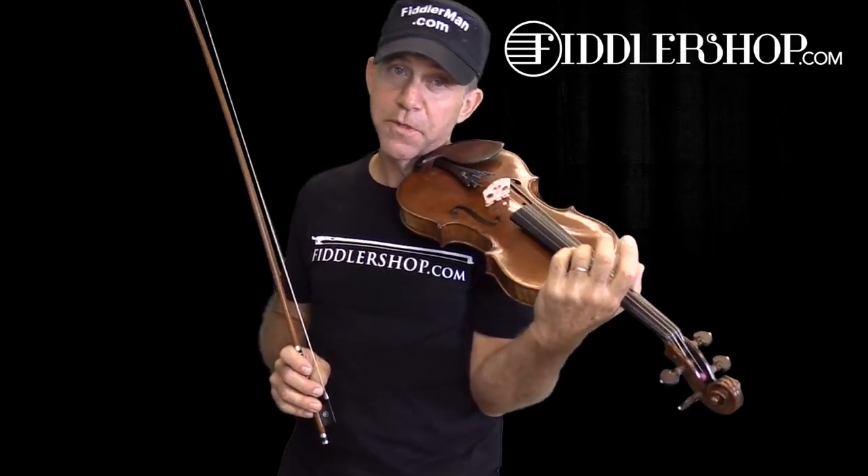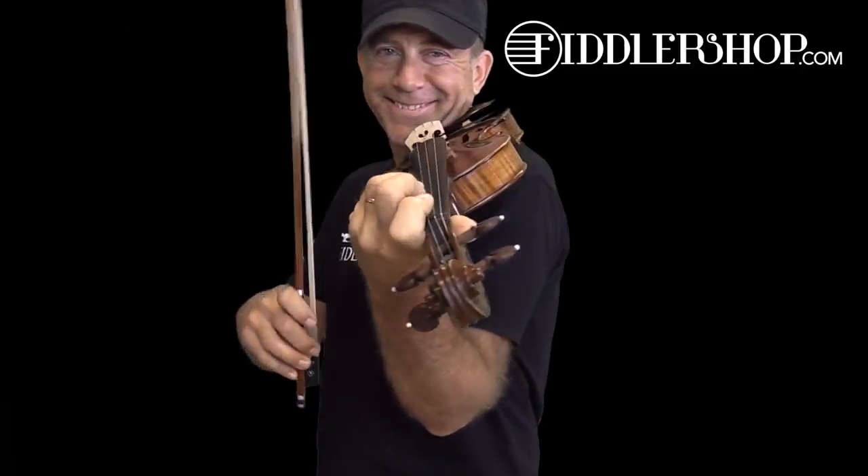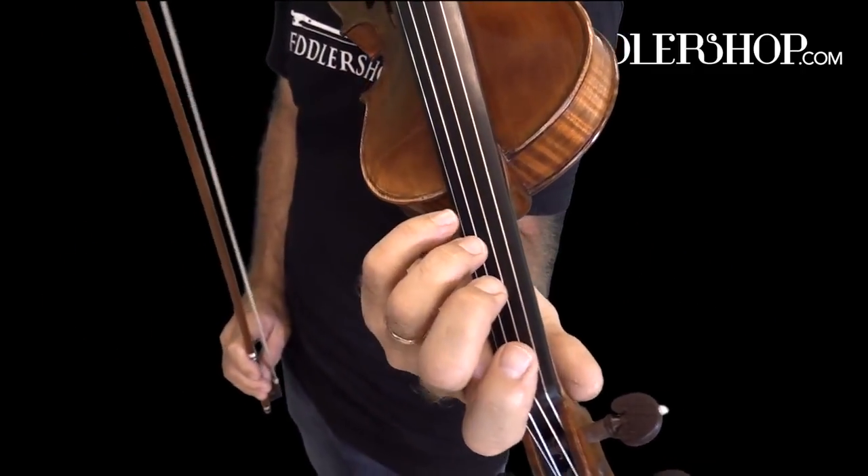We'll get started right away with close ups so you can see my fingers, but you can also download the music — the link to the music will be beneath this video. Here we go, close up with our vibrato.